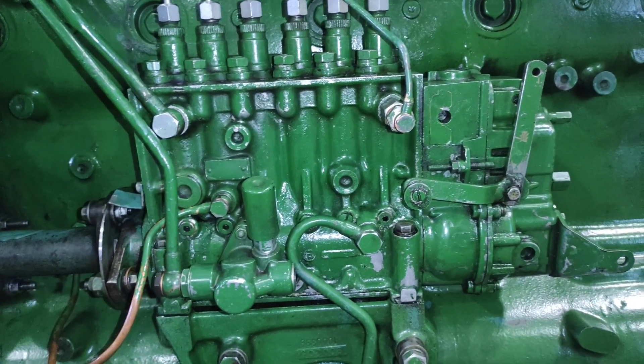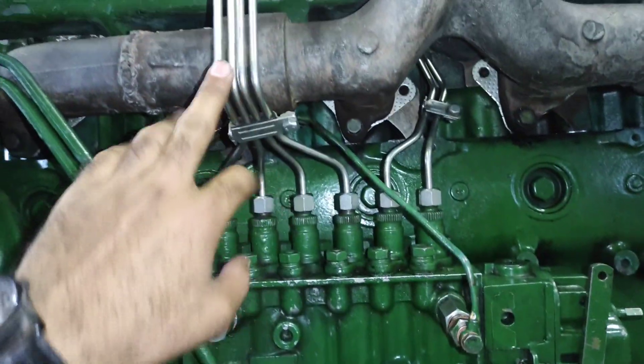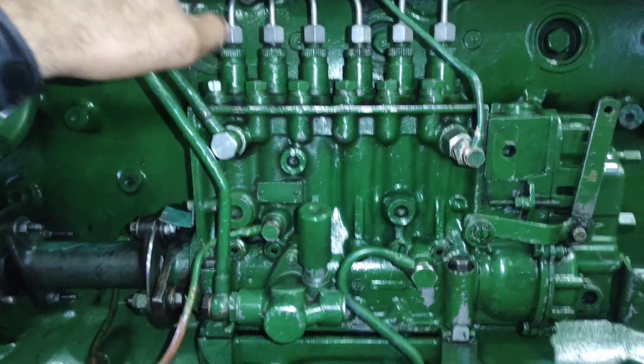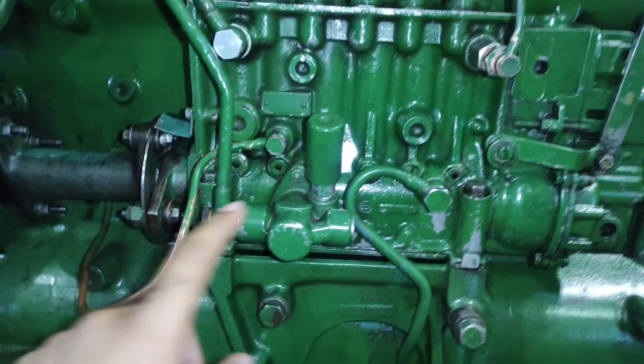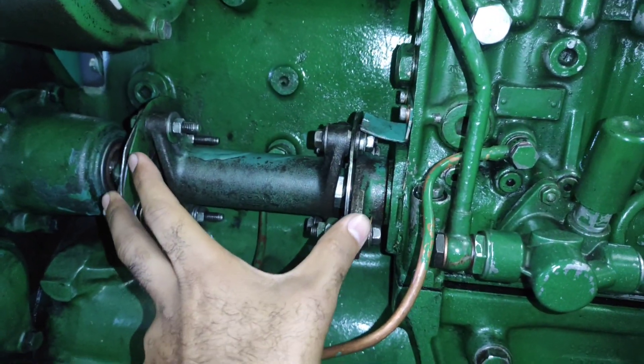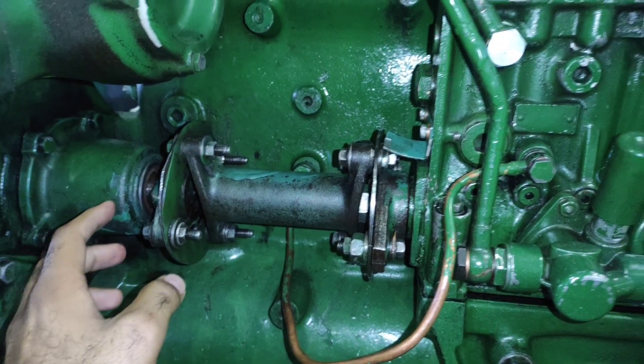Let's start from the parts. Here is the governor assembly. These are the high pressure lines that are connected to the injectors for spraying of fuel according to the firing order. This one is the feed pump. Here is the pump coupling, which is connected to a gear, and that gear is further meshed with the crankshaft of the engine.